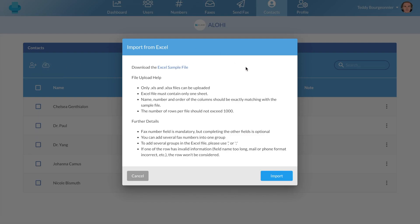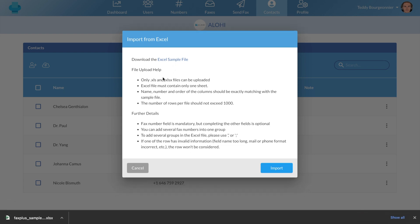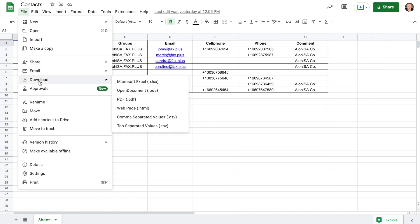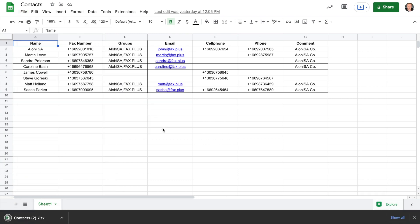For the import process to be successful, I invite you to pause this video so you can thoroughly read these instructions. You can also download our Excel sample file to make sure your Excel file follows the guidelines. Don't worry if you use Google Sheets to store your contacts, as you can also easily download an Excel XLSX format of your document and import this file onto your FaxPlus account.